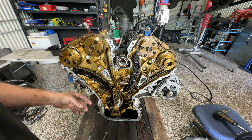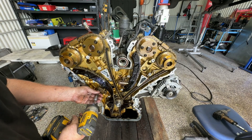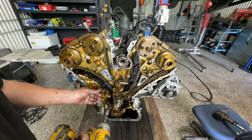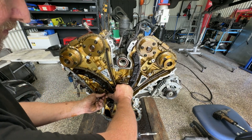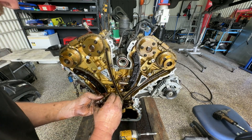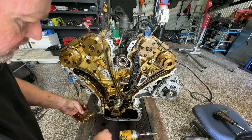I'm going to work on this side first. I'm just going to drop the tensioner — we'll just go nice and slow. We might get a bit of spring back as we do this, but it's not going to be too bad. So there's our first tensioner.